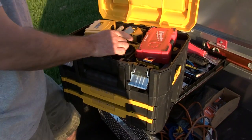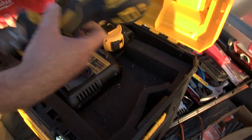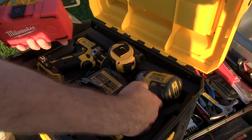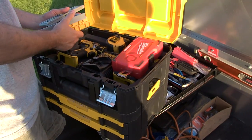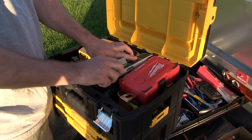I've got my drills in here — the 886 and 790 brushless. And again, thanks to Dan, I got those — otherwise I wouldn't have them.